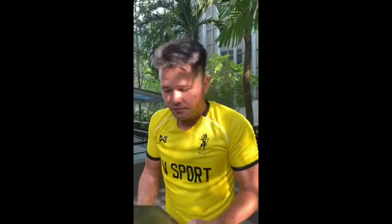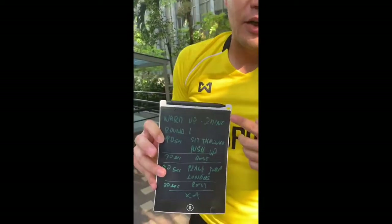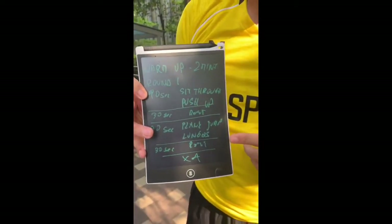Hi, morning! My name is Martin, I'm from SEC, and I'm gonna do a little instruction on what we can do when we can't see each other but we still want to stay fit. I have a small circuit - I'm gonna start with a two-minute warm-up and I'm gonna do just one of the four rounds because the video will become too long to upload to Facebook.